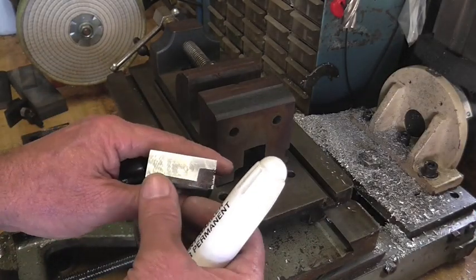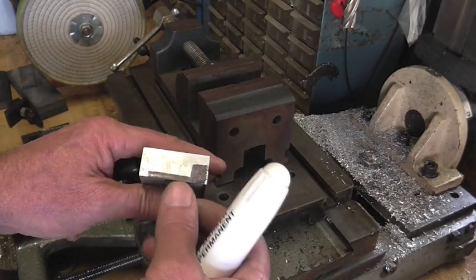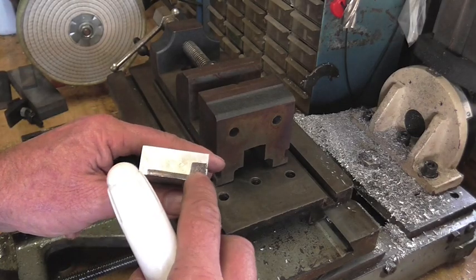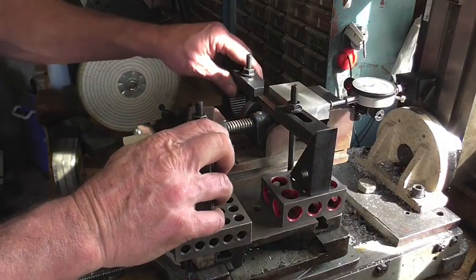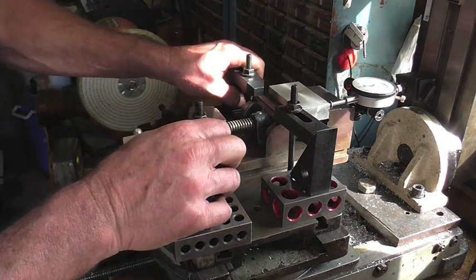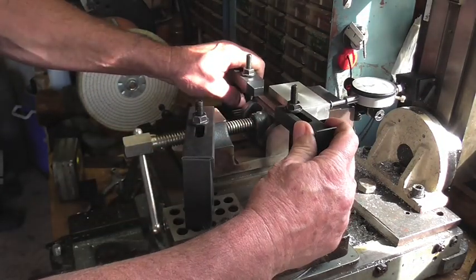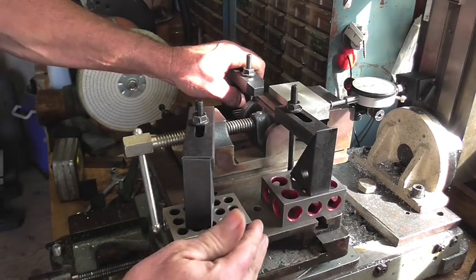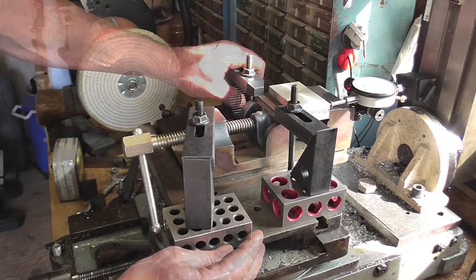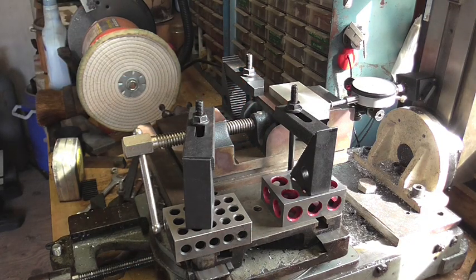All right, so that's the basic shape of the clamp. I'm going to go ahead and machine all this black material away. After seeing this contraption, now you know why I'm very anxious to make some low-profile clamps to hold this down to the table. What a mess.